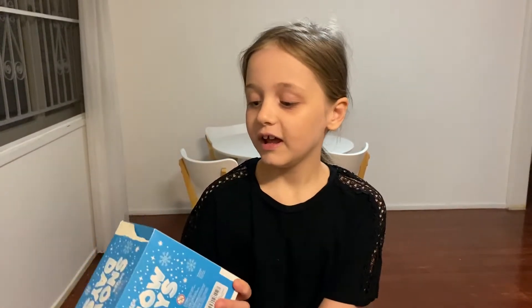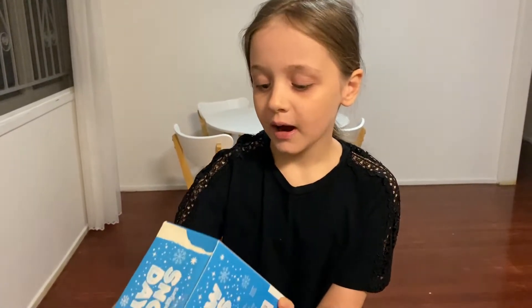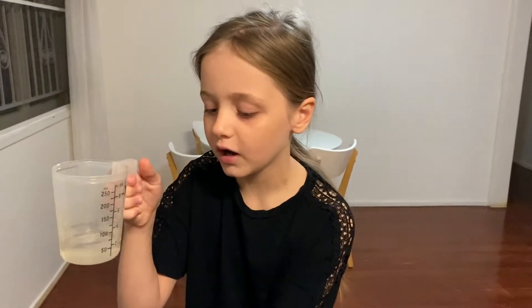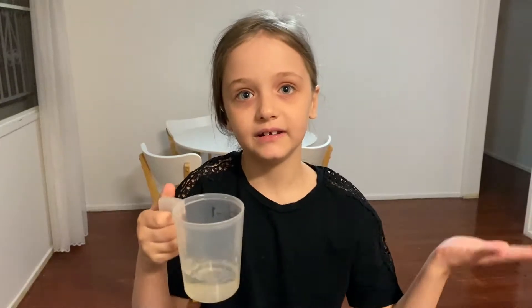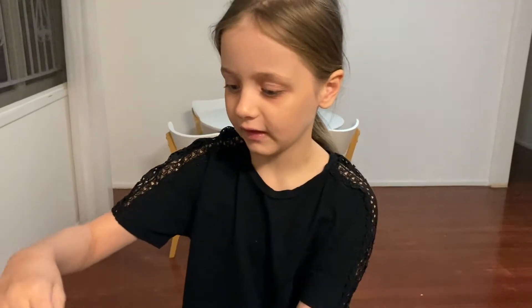It's for ages six plus, and I'm six plus, so it includes snow day powder, a measuring cup, and a scoop. We just got our own measuring cup of 60 ml because you're meant to add 60 ml of water. When it dries out you can add more 60 ml to reactivate it into snow. We have our 60 ml of water, so let's start opening this.